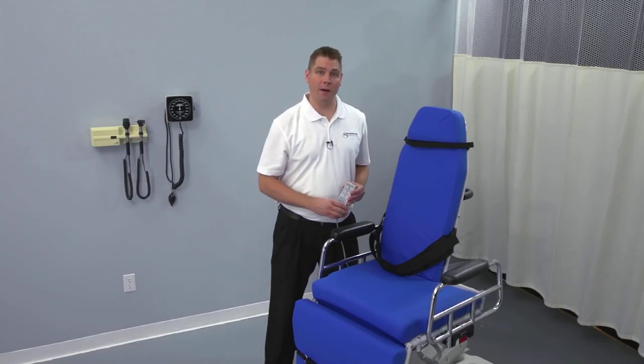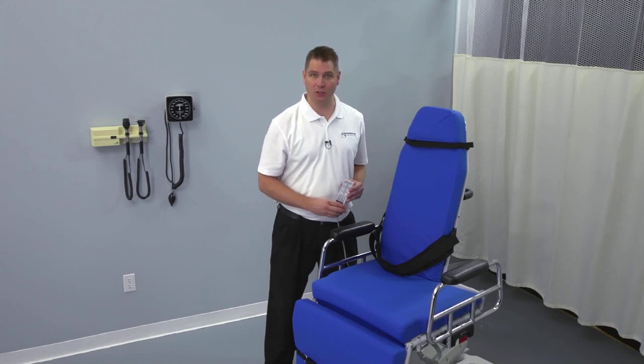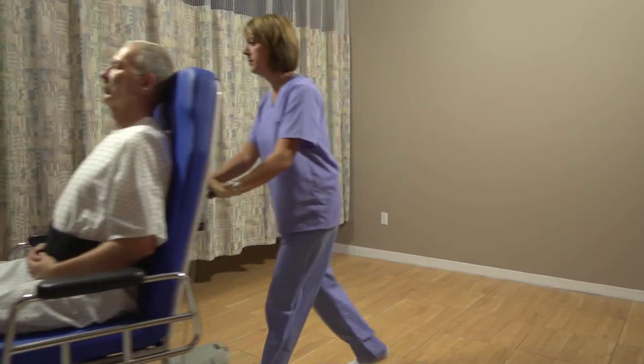The hallmark of every TransMotion chair is its exceptional motorized patient positioning. Using the handheld pendant, you can take your patient from supine to upright and everywhere in between.